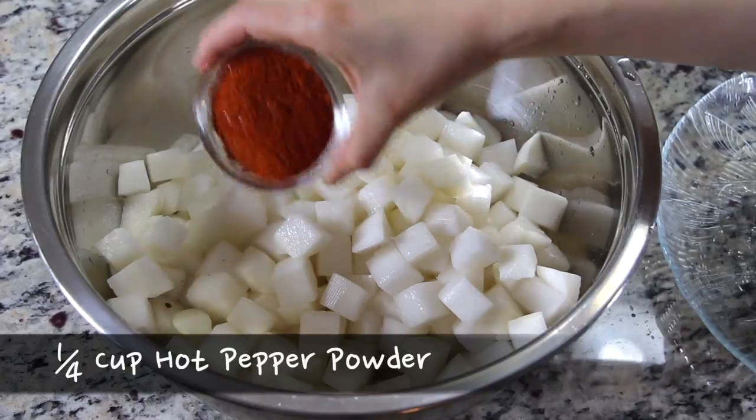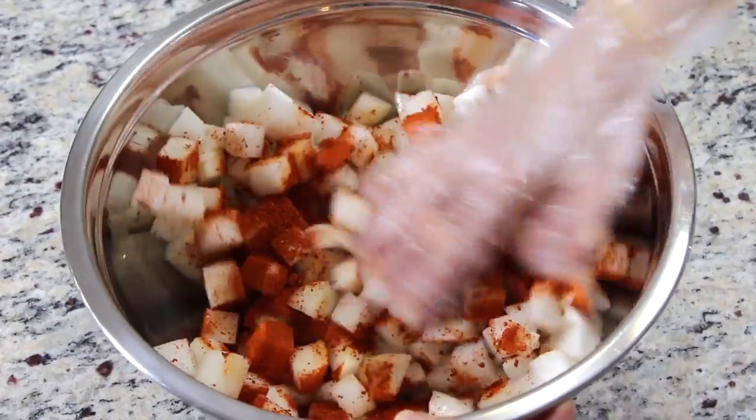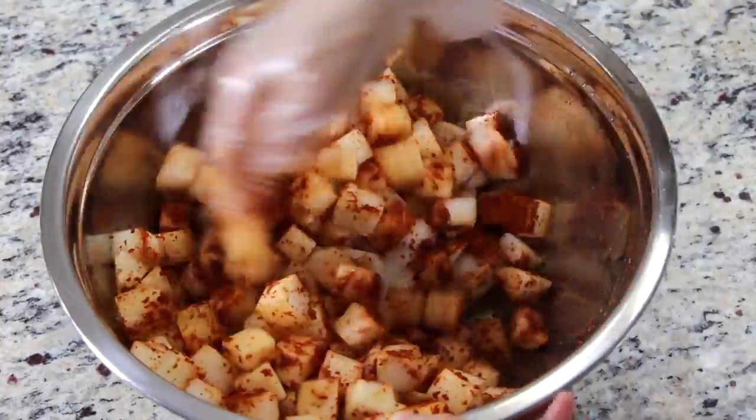Add 1/4 cup of hot pepper powder to the radish and mix it. This gives the radish good color and flavor. The radish preparation is done.